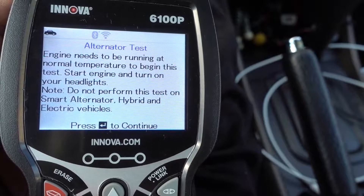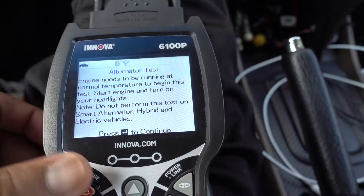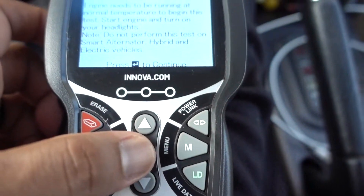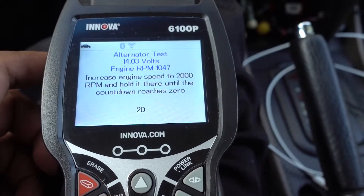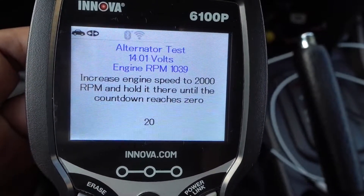The engine needs to be running. Start the engine and turn your headlights on. Press again the middle arrow. Increase the engine speed to 2000 RPM and hold it there for 20 seconds.